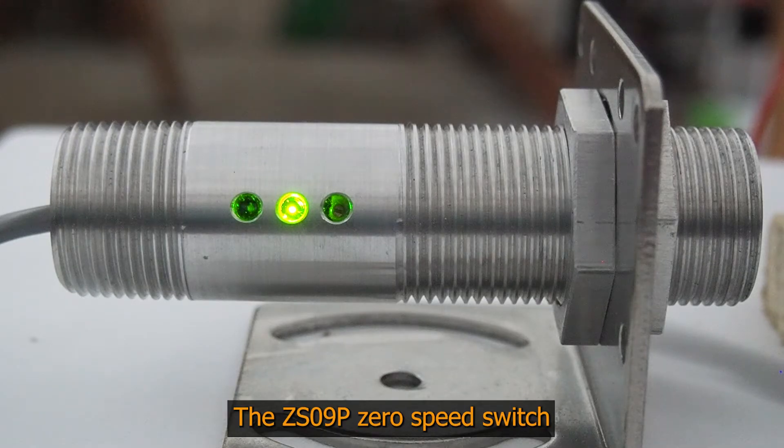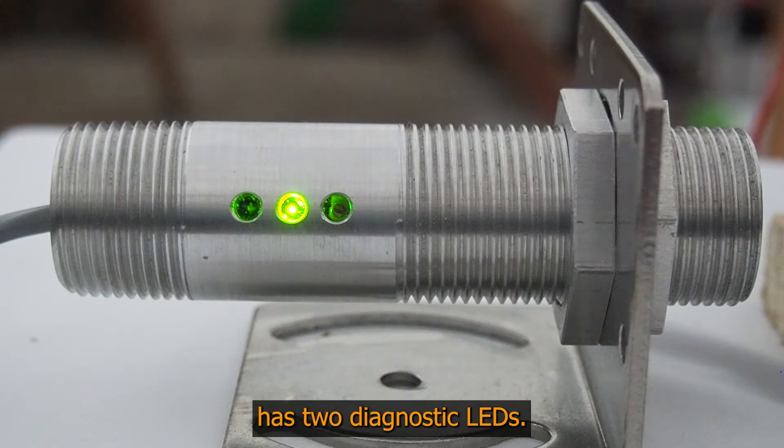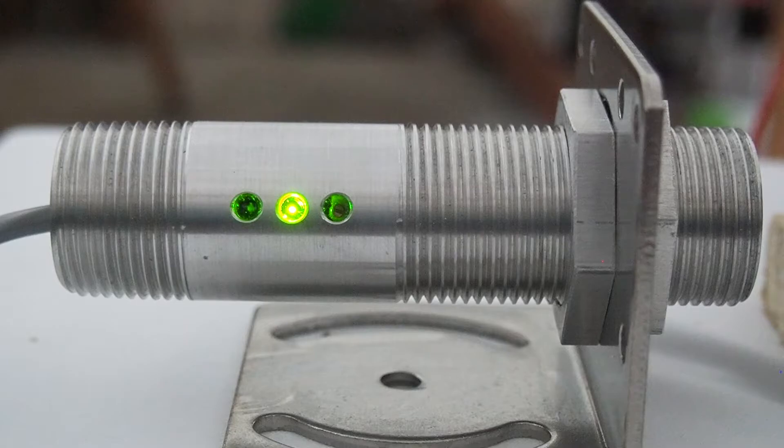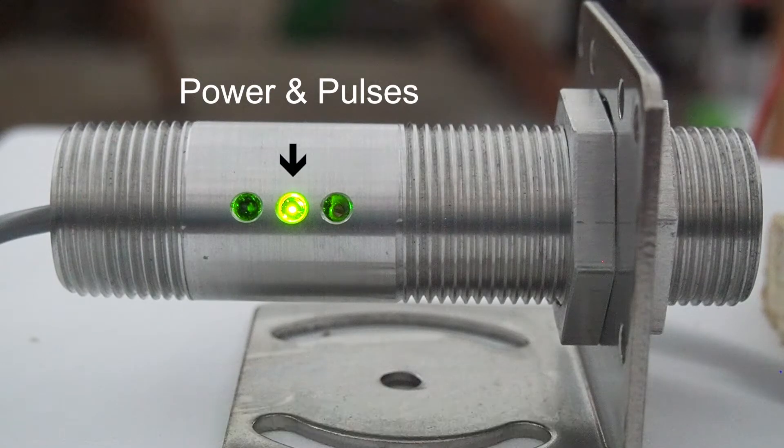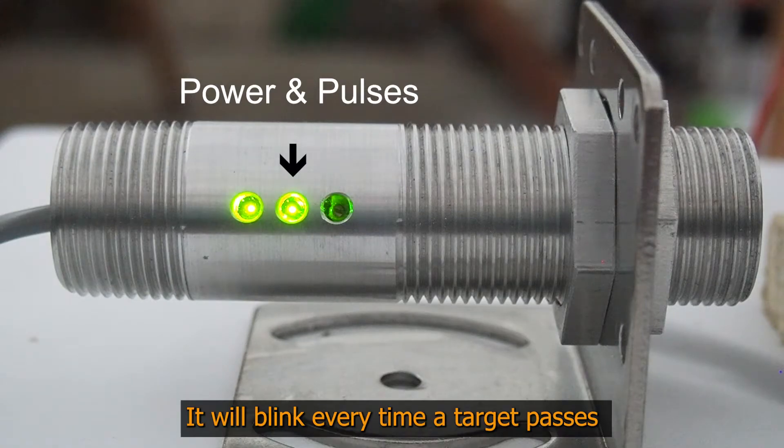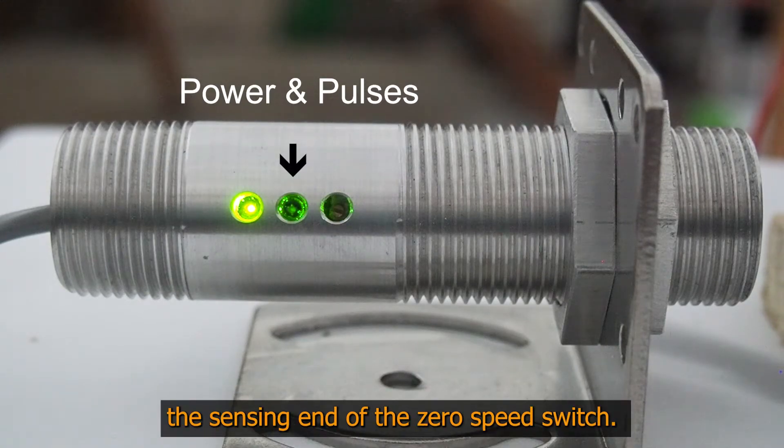The CS09P Zero Speed Switch has two diagnostic LEDs. The one in the center indicates both power and pulses. It will blink every time a target passes the sensing end of the Zero Speed Switch.